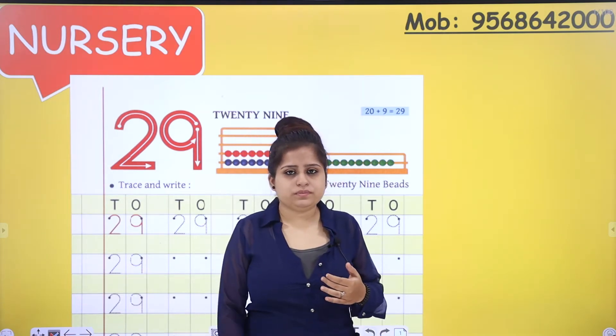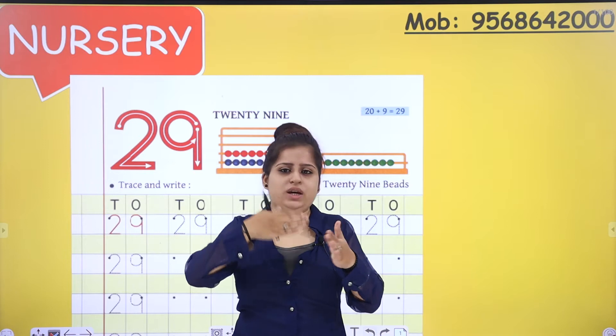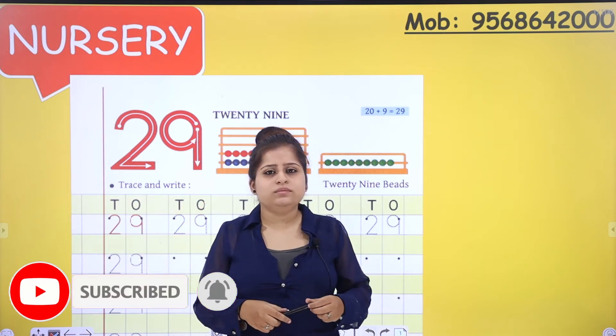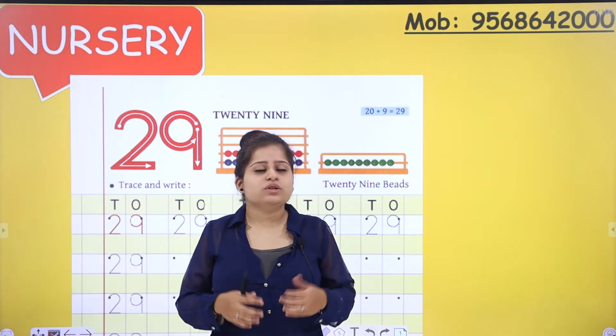First, tell me: if we add nine fingers to twenty fingers, that is number 29. If you add 10 fingers and mom's 10 fingers, that is number 20. In 20, if you add nine fingers, how much will it be? 29. So number 29 is formed as 20 plus 9 equals 29.